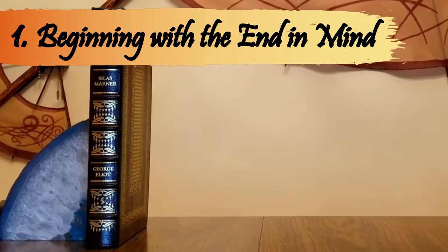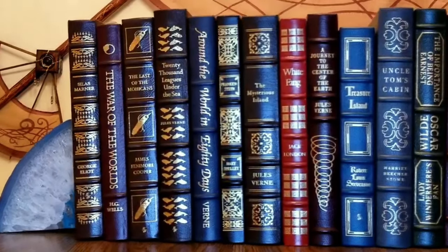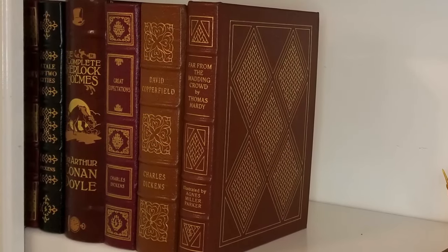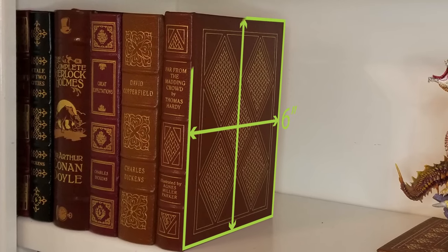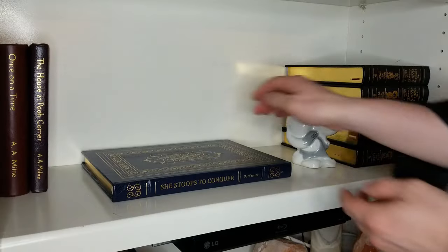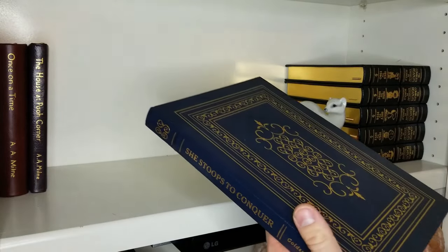Unless this is your first leather-bound book, you should start by considering what editions your creation will sit next to on the shelf. I organize my books primarily into rows of matching height and color. Most of these professionally bound, 9-inch tall books have a light brown hue, so when I bind books in that size that aren't part of some other series, I choose a leather color that will fit in with this row.